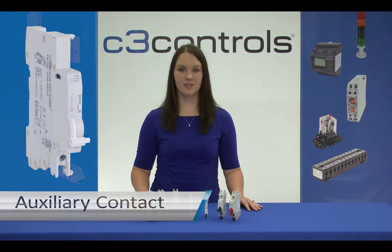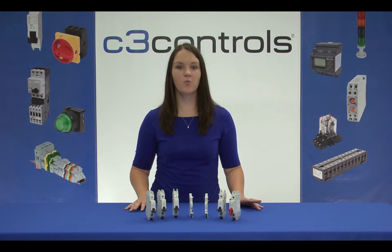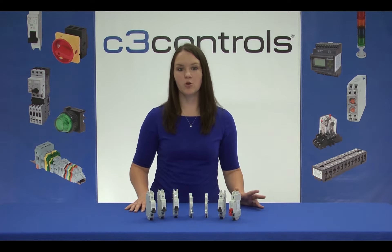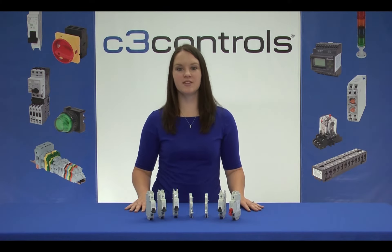First, let's start with the auxiliary contact. This accessory allows remote indication of the status of a Miniature Circuit Breaker or supplementary protector to which it's connected. Simply put, it helps identify whether the circuit breaker is open or closed remotely. Apart from the remote status indication, there can be multiple use cases for this accessory.